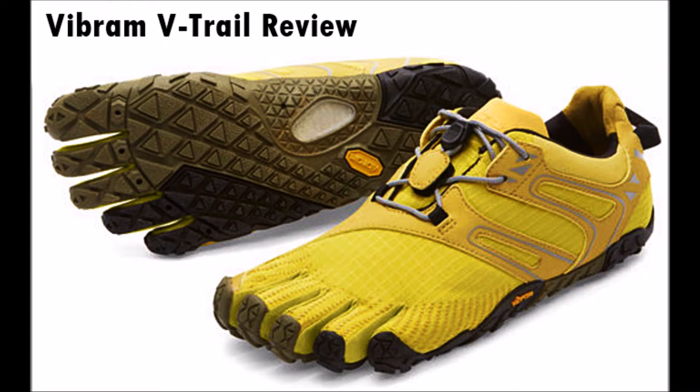Hi everyone, it's Bretta Riches from runforfoot.com and today I'm going to be doing a brief forefoot running shoe review on the trail minimalist running shoe, the Vibram Fivefingers V-Trail, which is built for running on treacherous trail terrain in cold winter weather.